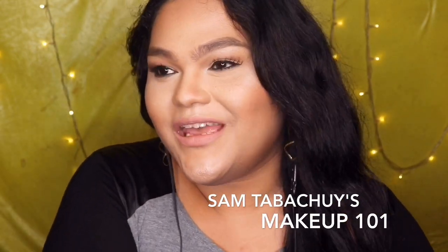Hi! It's me again, Santa Bachoy. And for today's video, it will be Makeup 101. So kung beginner ka, like me,